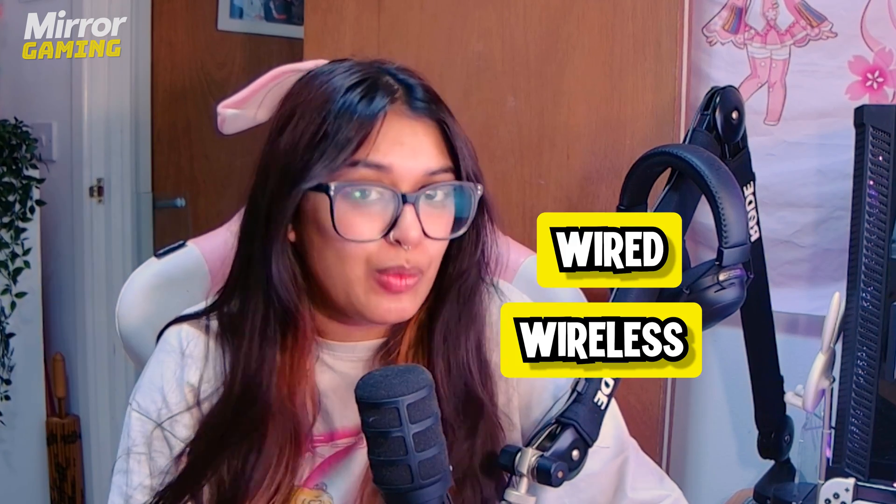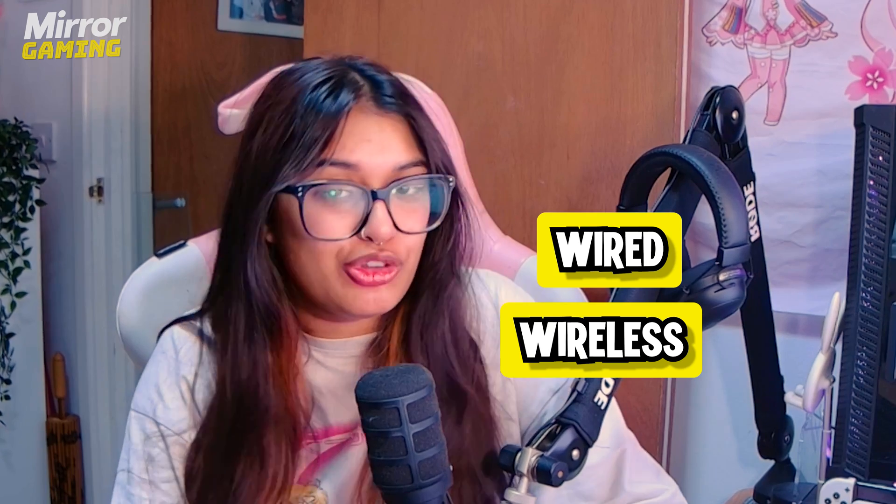Hey guys, it's Jasmine and welcome back to another Mirror Gaming YouTube video where today I'm going to be showing you how to connect a PS5 controller to your PC. For those of you who like using the PS5 DualSense controller, you'll be glad to know that you can also use it with your PC both wired and wirelessly. And today I'm going to show you how to set up both.